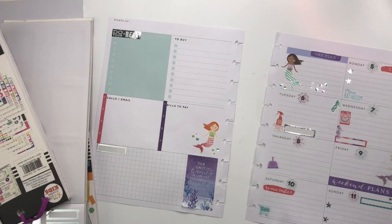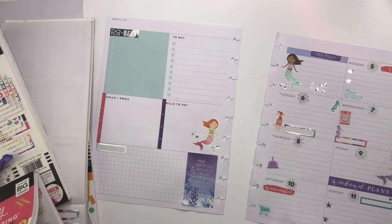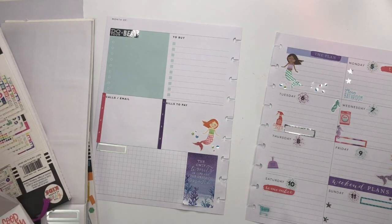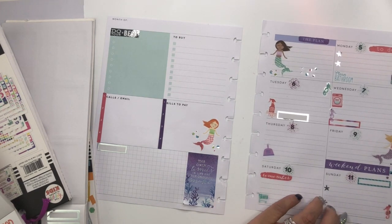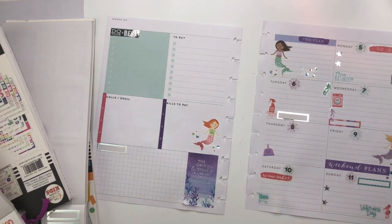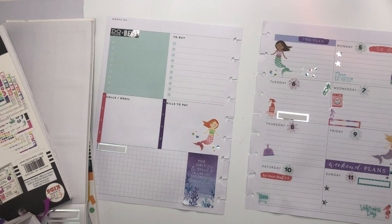Before I put washi tape, let's go ahead and put a Veterans Day sticker. I think Veterans Day is on Sunday, but let me check — Alexa, when is Veterans Day 2018? All right, we have a Veterans Day sticker right here, so we can put that in — and it matches our color scheme.